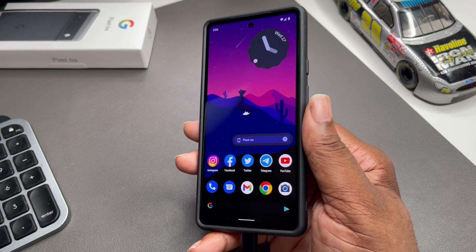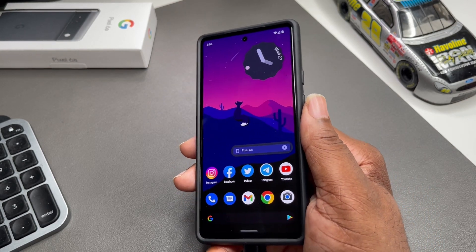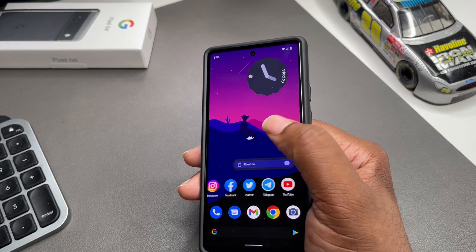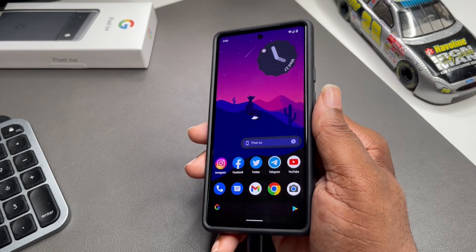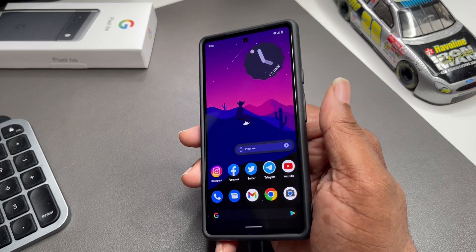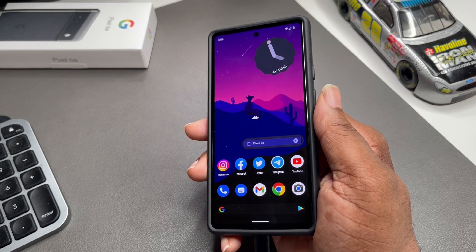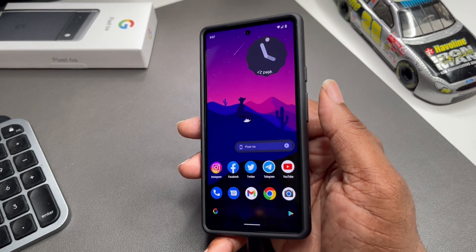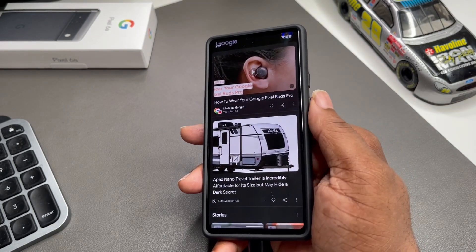I have Nova Launcher on here but I'm keeping it very simple. This phone to me is all about that minimal lifestyle and simplicity. I didn't put Nova Launcher on here to make a lot of changes or make it anything really different than what the Android 12 look and feel has going on — it's just a couple of customizations I wanted to do that I could do on Nova Launcher. As you can see, when I swipe from the left I still have my Google Feed.